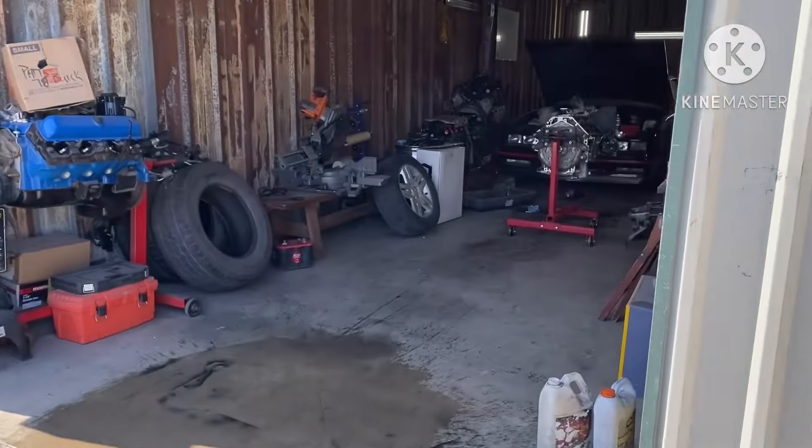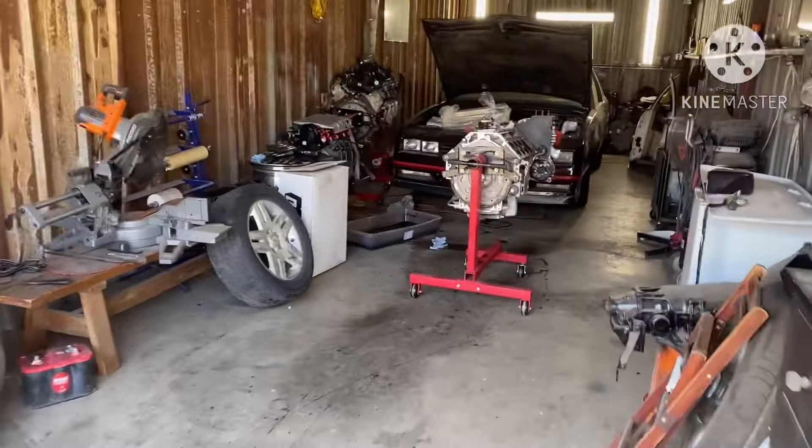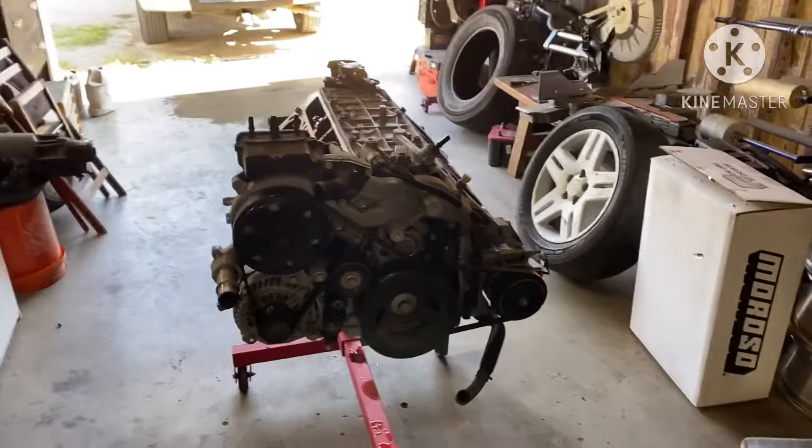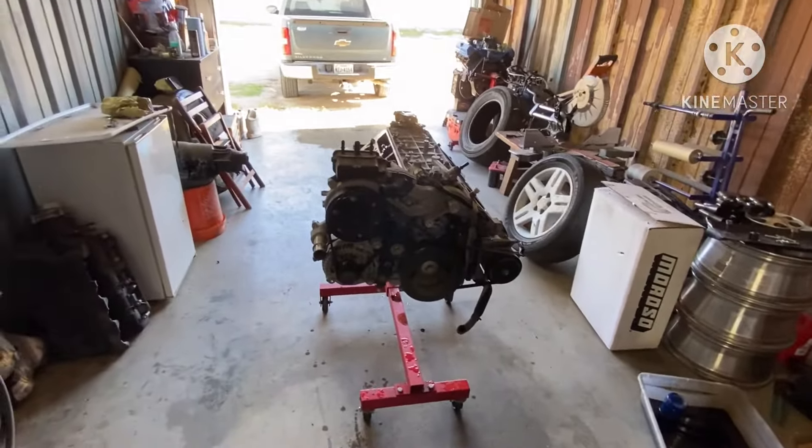What's up gang, it's Willy Rebuild back with another one. As you can see on the old engine stand, I got the LT motor in, baby. It was complete. I already cheated on y'all a little bit and started breaking it on down - took the heads off, took all the DOD stuff out of it.